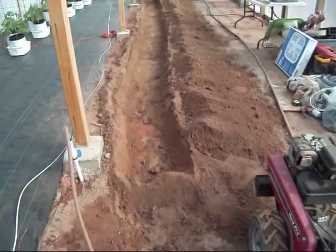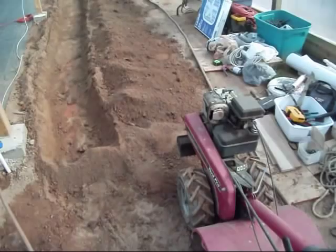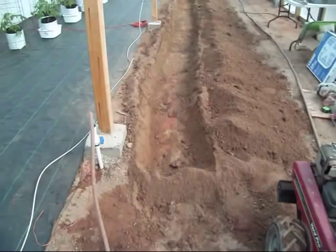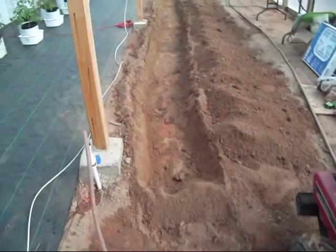Now it's time to work on this raised bed where I'm going to put the tomatoes in the ground. What I had done already was gone over a few times with the tiller, several times to loosen up that crust. I took the shovel and shoveled that out and it wasn't deep enough, so I went back across it again and made a couple more passes to get a few more inches down there and shoveled that out.